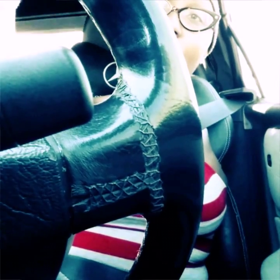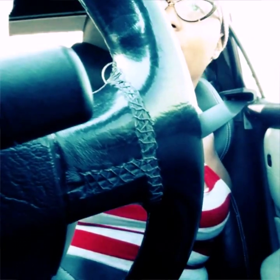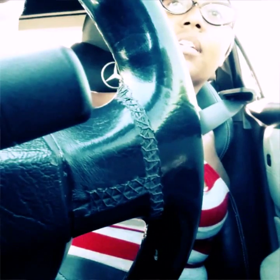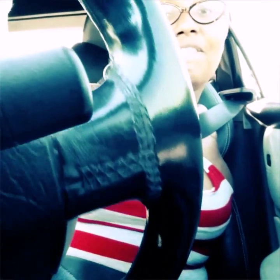I'm stuck in traffic going in a straight line. I wish I had started this video on a turn — maybe I'll do that in a moment. I'm going to stop talking to the camera and start paying attention to driving, because I keep having to poke my head around the wheel just to let y'all see me. Talk to y'all in a minute.